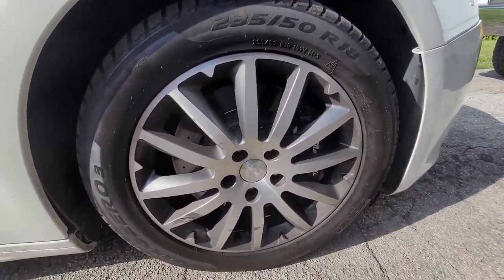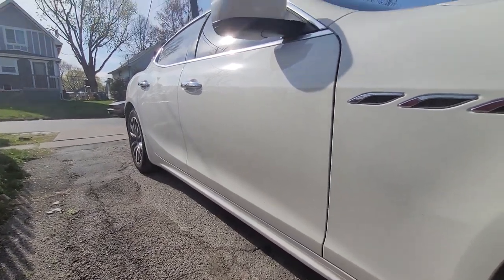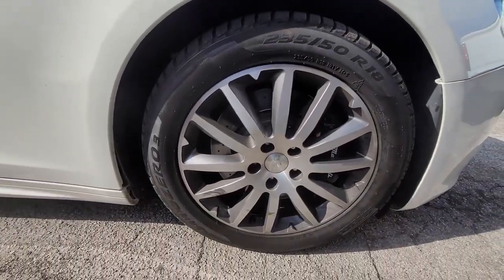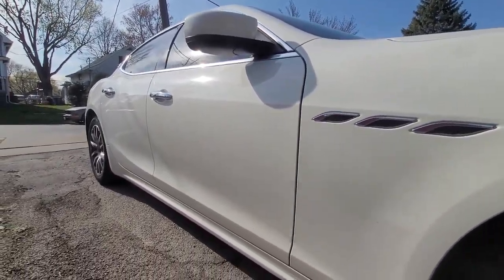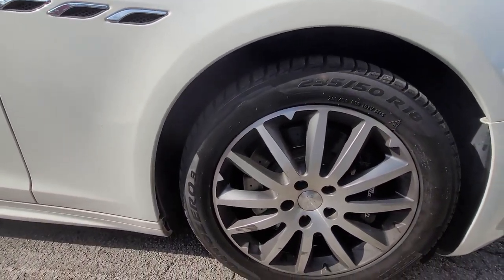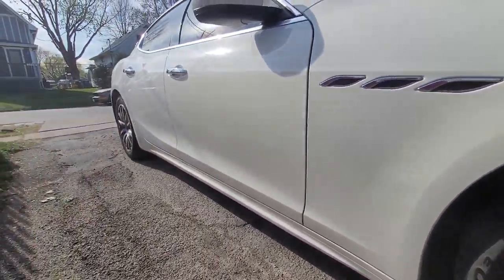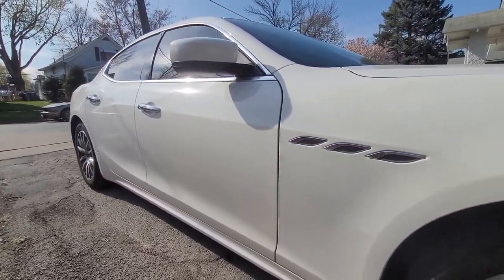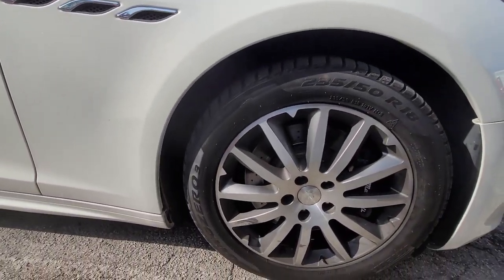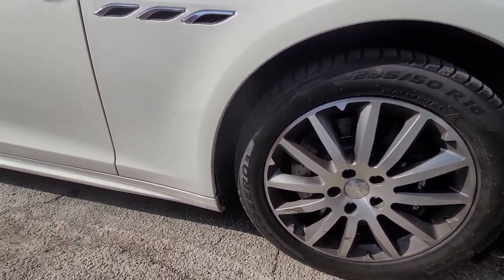Got the stock 18-inch wheels. Need to find a good wheel set — if you guys have any suggestions go ahead and comment them. Just thinking of going 22s; 20s is a little small. Maybe if there's a coilover kit for it, 20s just might be the way to go, but the car's already low as it is. Alright, see you guys later.